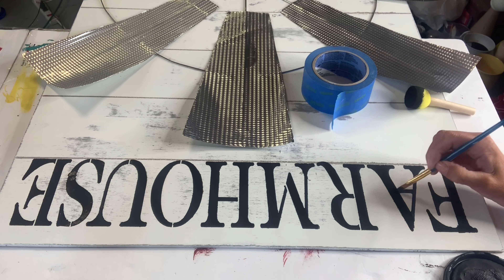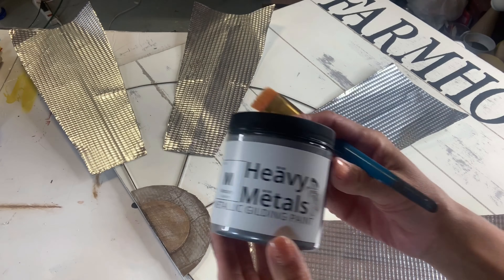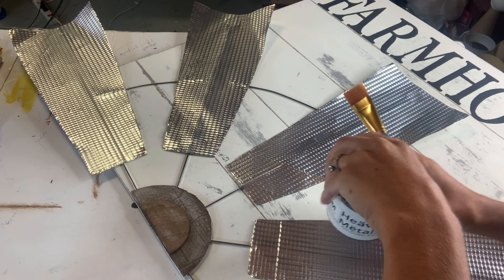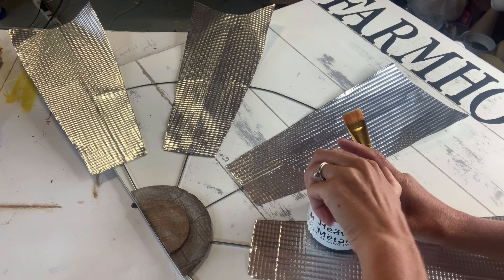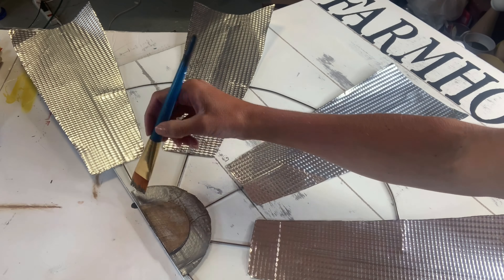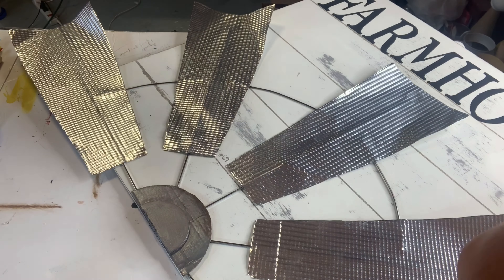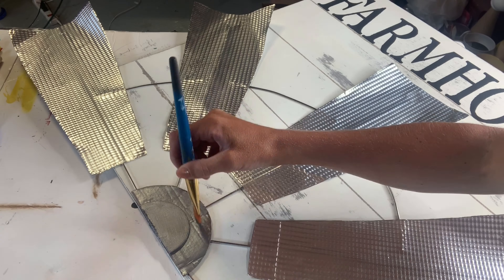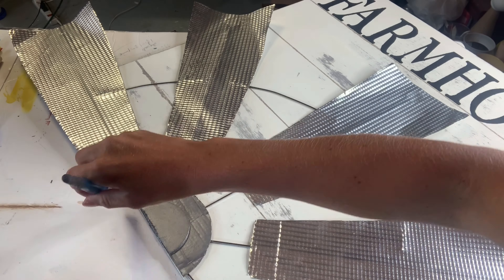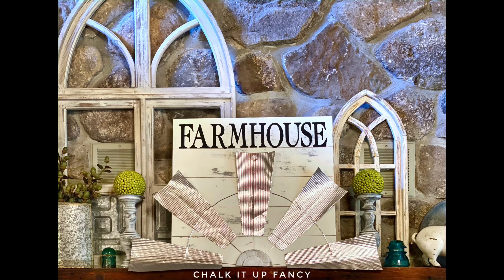You can leave the half circle as painted before, but I couldn't help myself — I found this Heavy Metals gilding paint from Wise Owl in silver, and I decided to paint my half circles using the gilding paint. And there you go — now we just have this really fun, inexpensive half-farmhouse windmill decor, and you can hang this anywhere in your home.